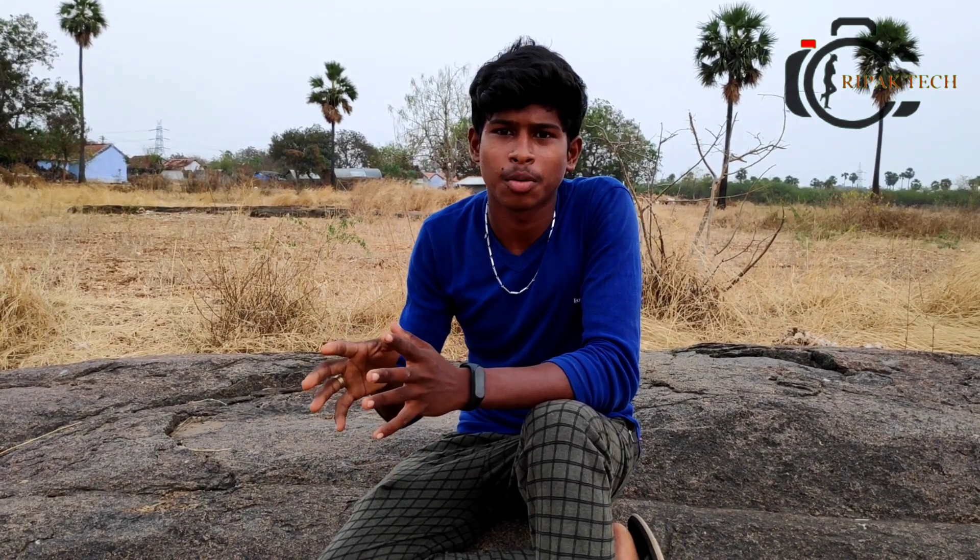Hello everyone, welcome to Patrick. I'm going to talk about the festival of course. We are going to get crackers and shoot. I know there are rockets, a rifle, whistle.